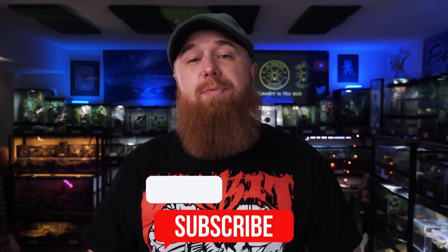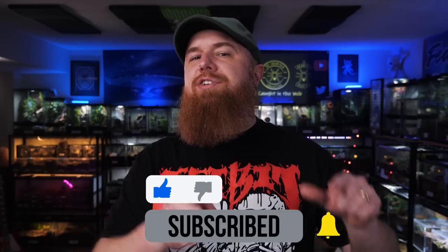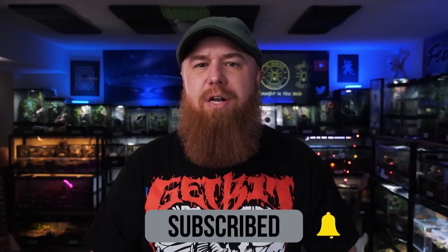My name's Richard, this is the Tarantula Collective, and if you enjoy videos about tarantulas, scorpions, and other inverts, please consider subscribing and hitting that notification bell — love to have you.